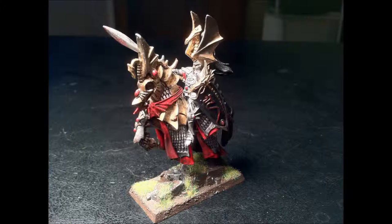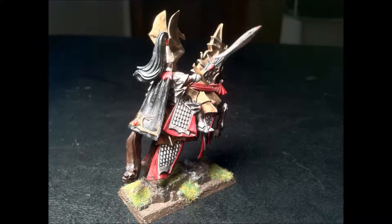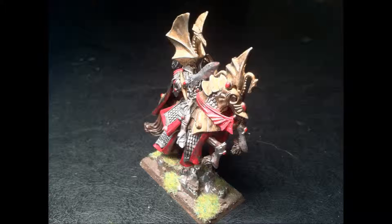Next up is my Prince on Barded Steed, and this is generally my army's General. He usually uses the Ogre Blade, and that's why he's depicted with a sword.